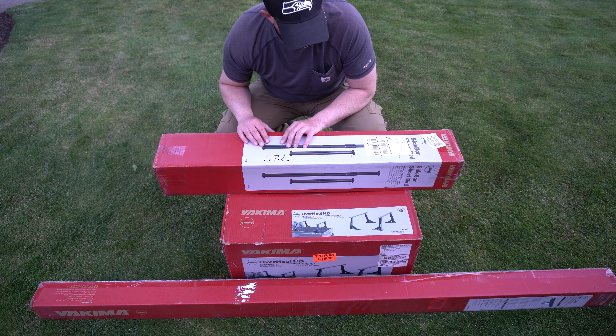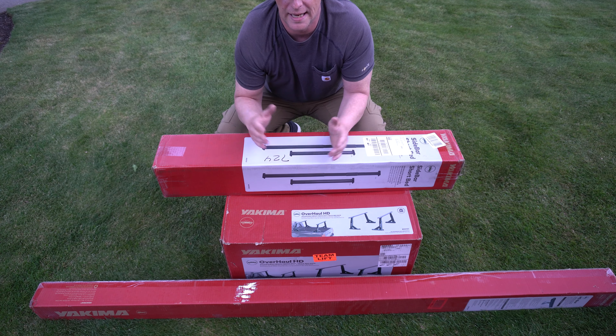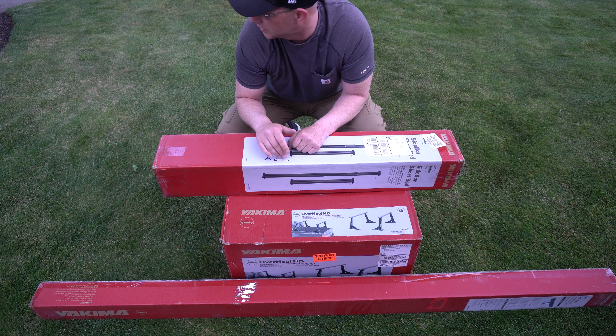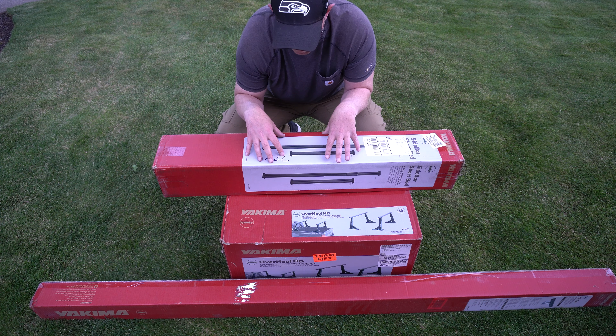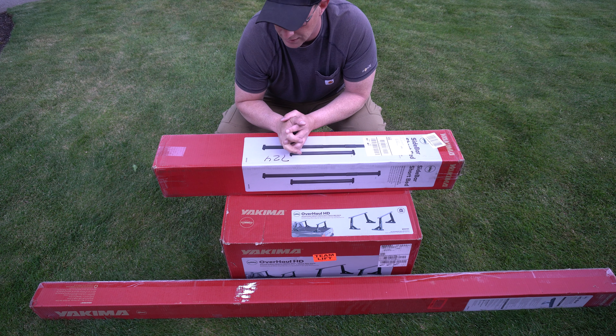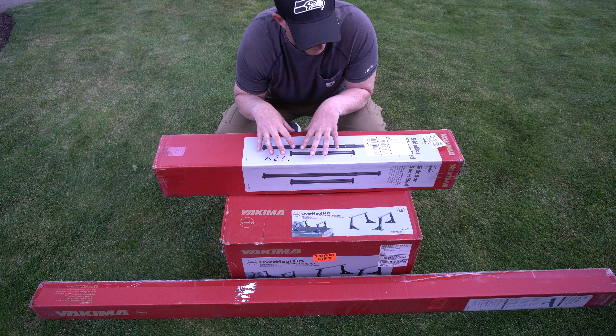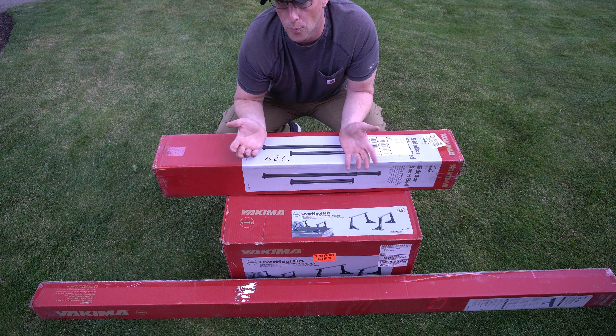The bars come in different lengths so you can customize it. I believe they come in 55 inch, 60 inch, 68 inch and 78 inch — so that's small, medium, large and extra large. If you have a Nissan or a Toyota, your bed rails are not designed the same as a standard bed rail that this is made for, so you will have to get an adapter kit. I'm going to post the link for that from Amazon in the description. It's about $110.